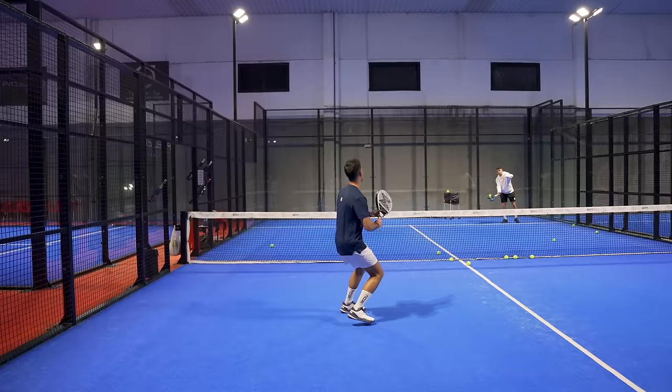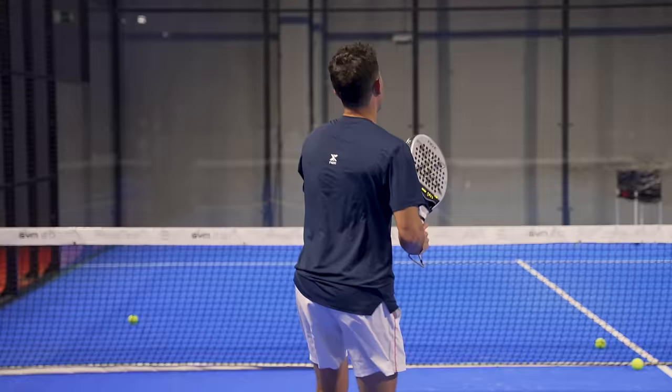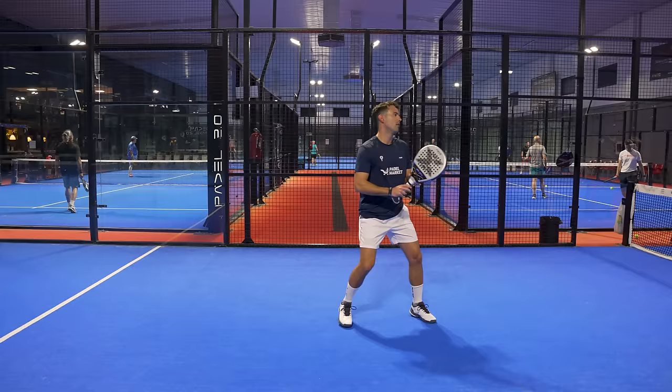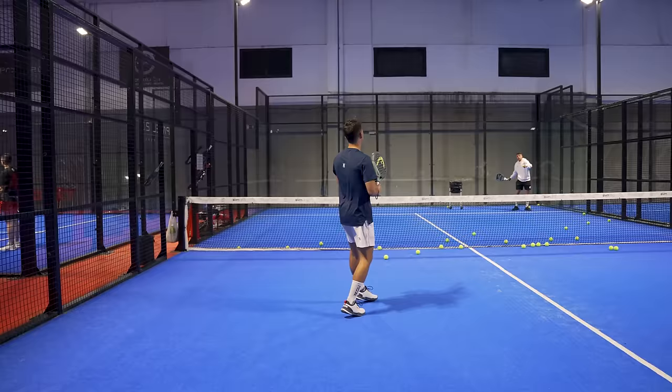Moving on to overhead shots: in the Vibora I clearly prefer the AT10 for two reasons — its agility and the roughness. The rough of the AT10 is sandy, so it will eventually wear down, but it is more effective than the relief rough of the Extreme Pro, letting me generate more spin. However, in a classic bandeja, the Extreme Pro is able to transmit more speed to the ball.